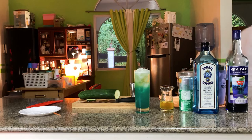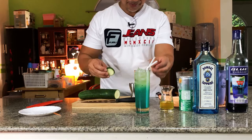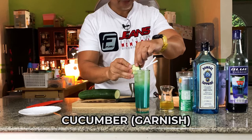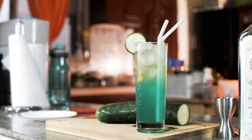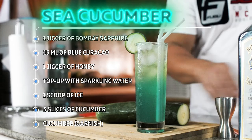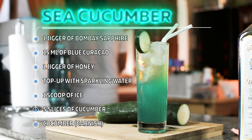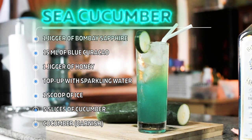Let me get some straws — double straw again. This time no flower, just a cucumber garnish. Plain and simple. Here we go, cheers guys! This is your Sea Cucumber drink — cheers!